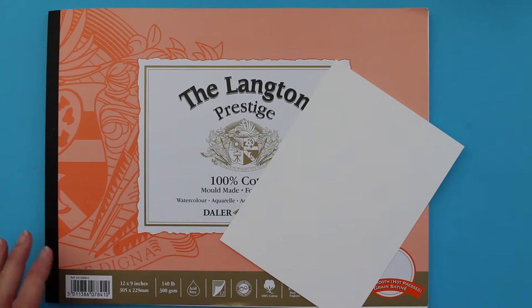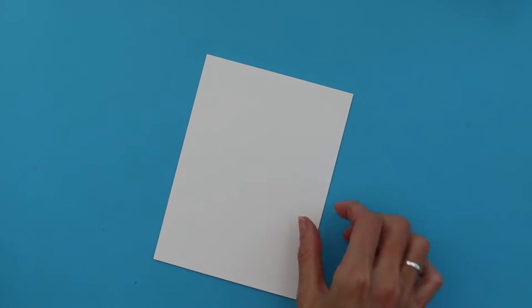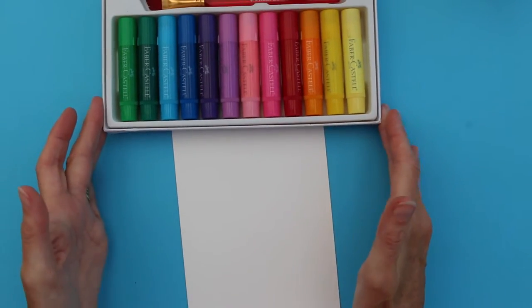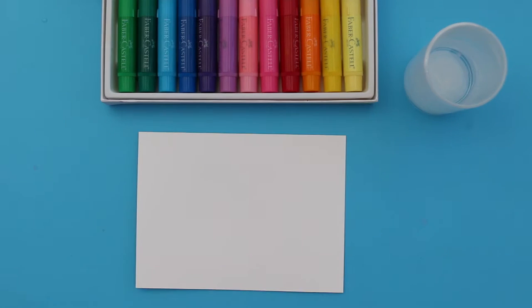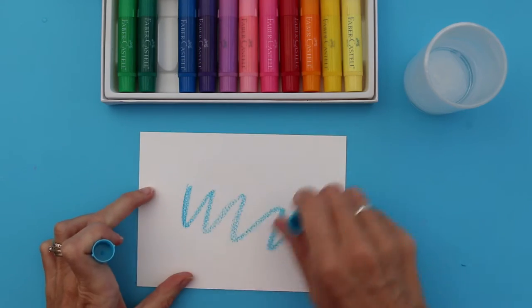To begin, you're going to need some Langton Prestige 100% cotton watercolour paper, your Faber-Cassell gelatos — this is the mix and match 12 pack set — and some water.